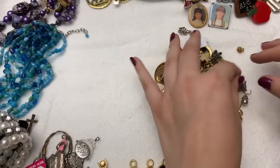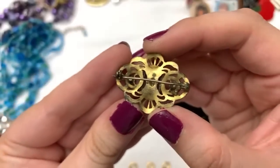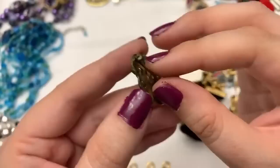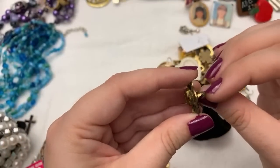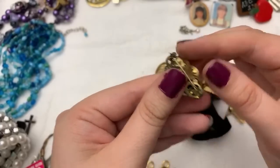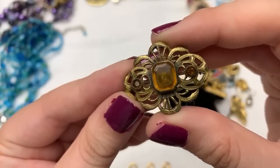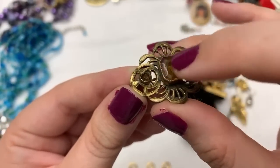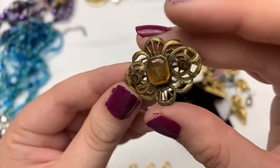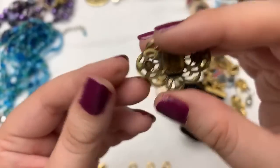And I saw this one too — I really like this one, it's older. It's got some wear issues there but it's really pretty. Elizabeth — and these are going to be glass, but they're older and they're really pretty, so I like this one a lot.